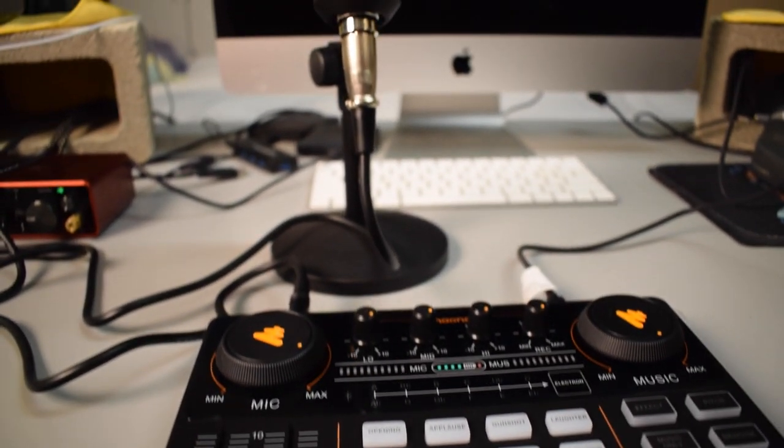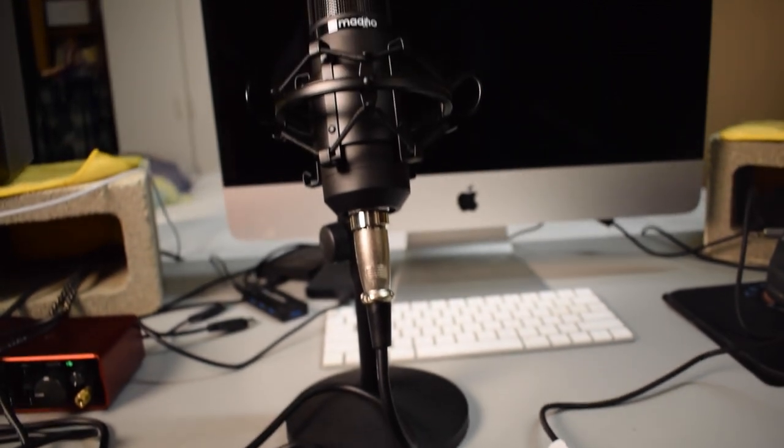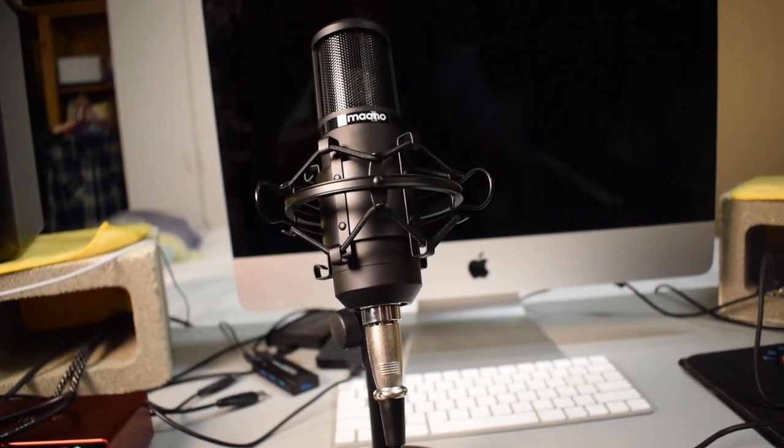Hey, what's up guys, thank you so much for joining me. My name is Tobias and welcome to my YouTube channel. Today I have a review for you that I'm pretty excited for. Right here in front of me is the Monocaster Lite. The audio you are hearing right now is actually coming through the Monocaster Lite, and I have my GoPro recording the console as I'm talking so you can see exactly what it looks like when I'm pushing a button or turning a knob.